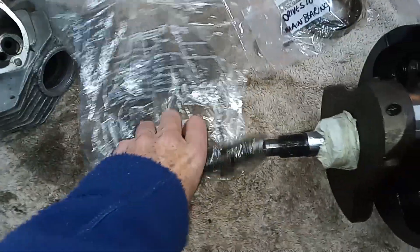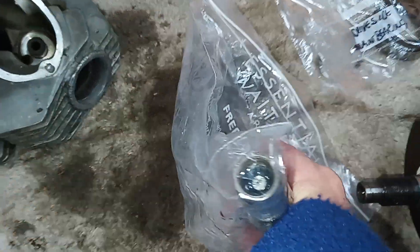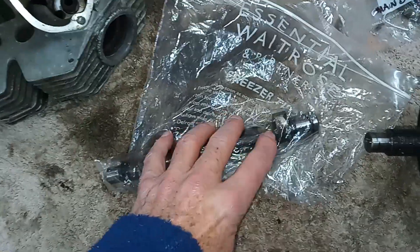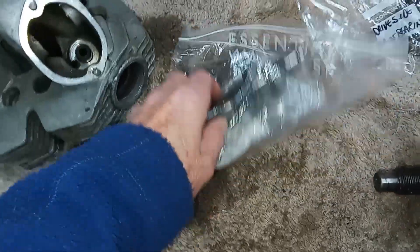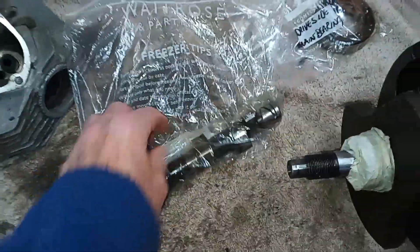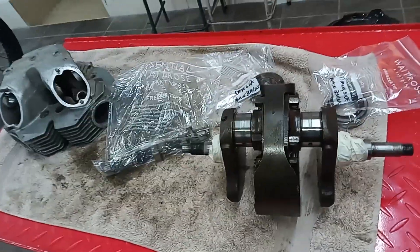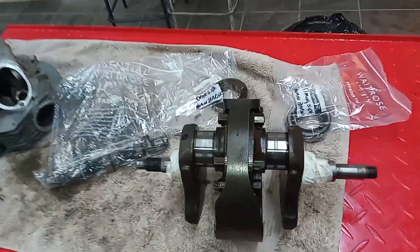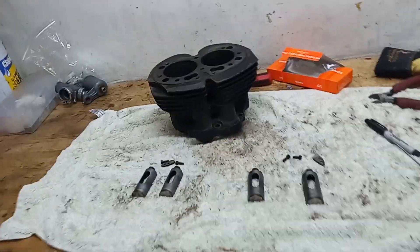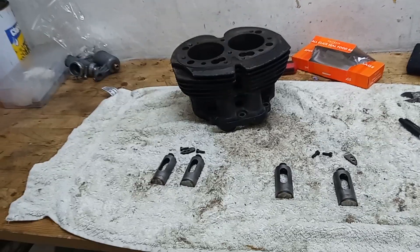I'm also sending off the camshaft because we've got that sheared bolt in the end. I'm fairly sure the cam is okay so we'll probably be reusing it, unless the owner wants to fit a different camshaft - there are more modern camshafts available to him. And there's the head. So in three different boxes we're sending off the head, the crankshaft with the other bits, and then the barrels.